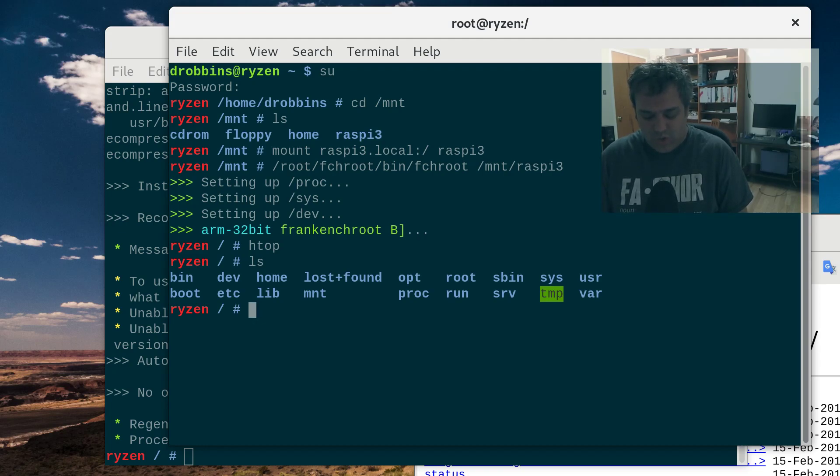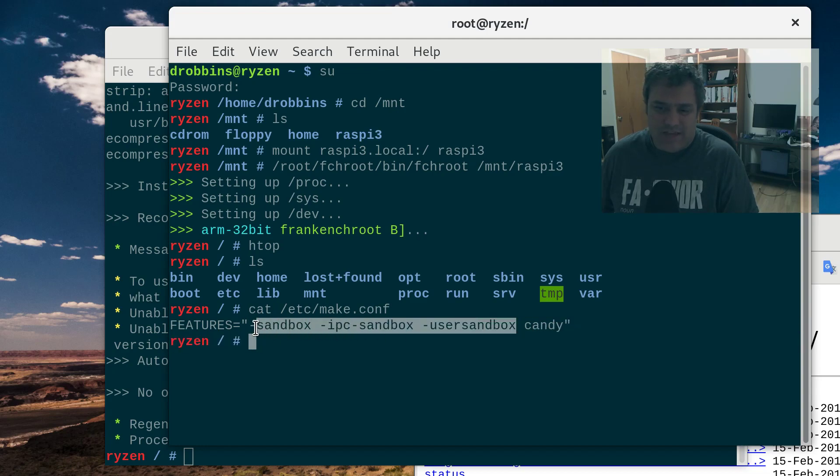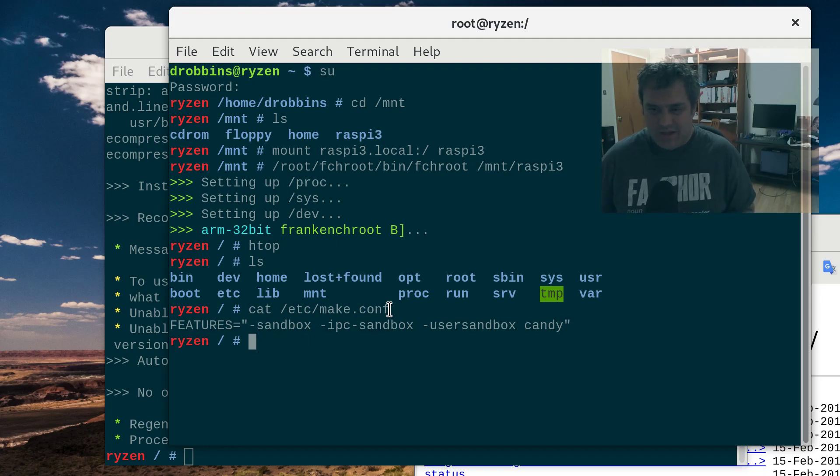So the one trick you want to know when you emerge stuff is that in make.conf the IPC sandbox feature of Portage will mess stuff up. And when you're doing a Frankenchroot — the fchroot — just for precaution I turn off all sandbox. I think user sandbox and sandbox are fine; it's just the IPC sandbox. Just do this to be safe.